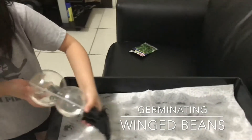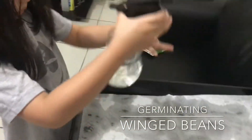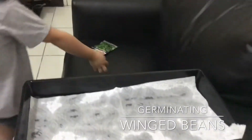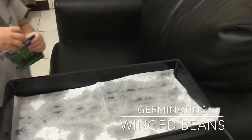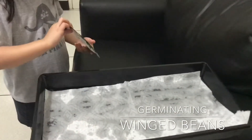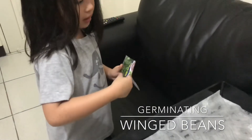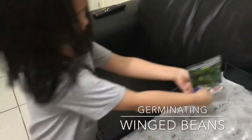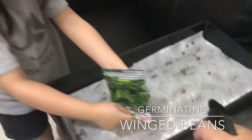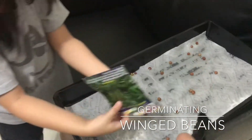And then... why don't you get the beans ready? I'll keep spraying. And then we are going to put the beans. The beans will notice that it has water surrounding it. Is it all beans? It's all beans.